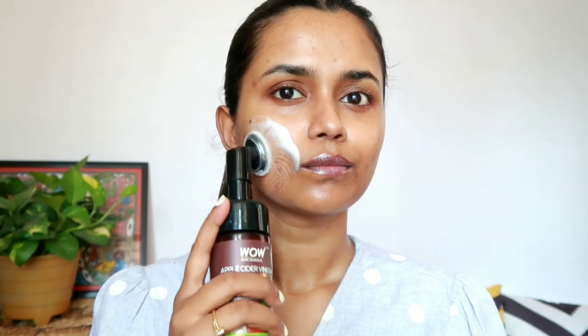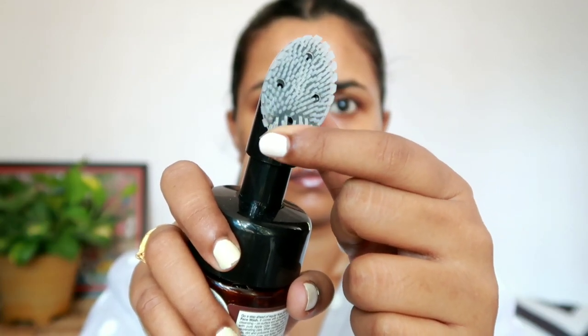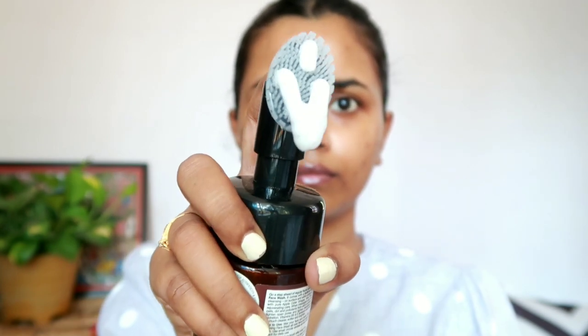It has apple cider vinegar, aloe vera extract, and vitamin B5 and E in it, which prevents any future breakouts and also reduces active breakouts. It's absolutely paraben, sulfate, and silicone free. The built-in face brush with soft silicone bristles helps to remove dead skin cells very effectively and it also suits all skin types, so it's perfect for everyone.